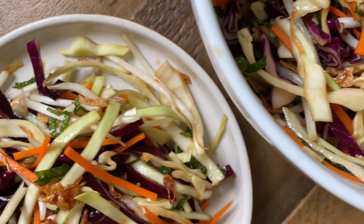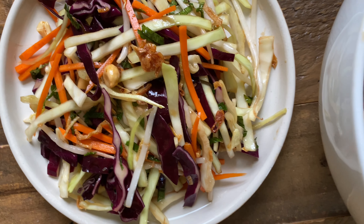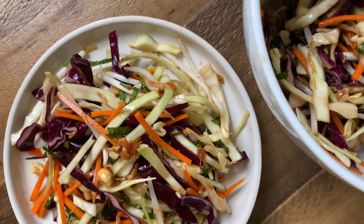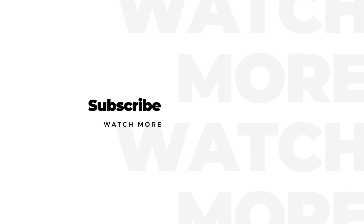And healthy fats from your peanuts. This Asian coleslaw is so appetizing and delicious, so I hope you try out my recipe and leave me a comment below to let me know your thoughts. If you enjoyed my video, don't forget to like, share, and subscribe. Thanks for watching!